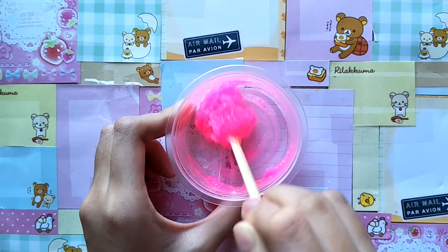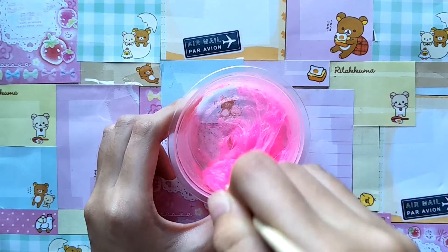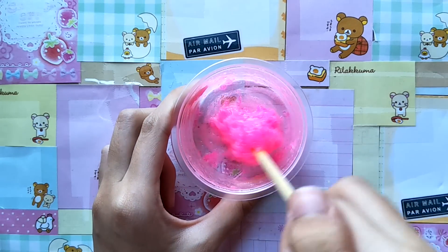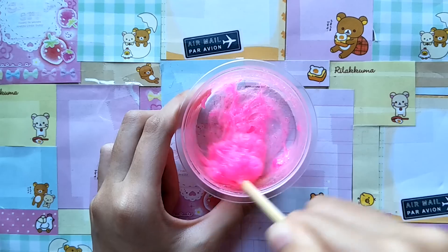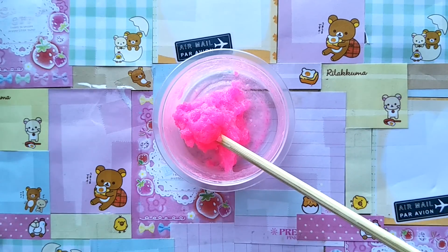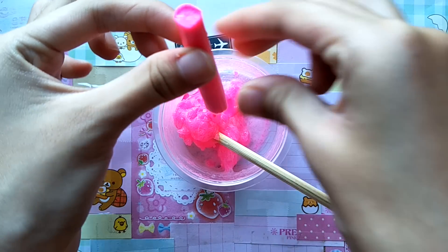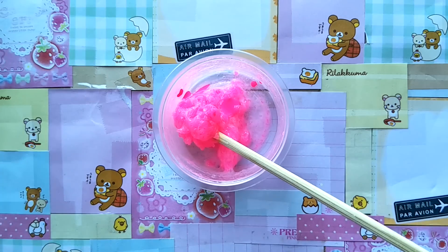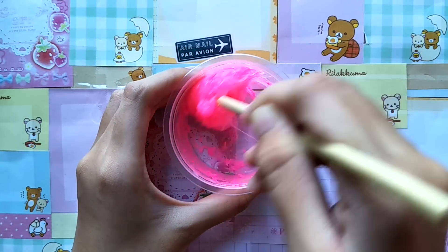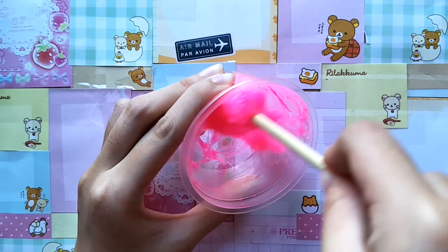I still don't know exactly why or how it forms, but there are other people who do this as well. You can search 'slime made with only glue and highlighter' and you'll see it pop up. I'm just going to add in some more and mix that.